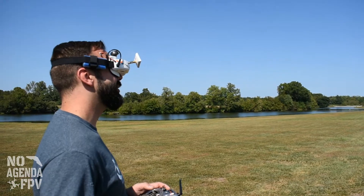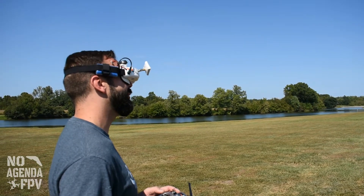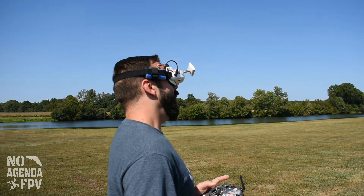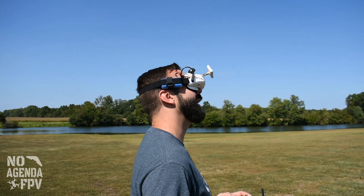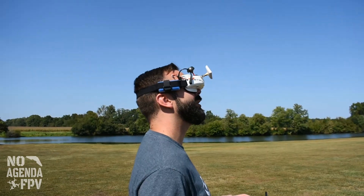We've got plenty of elevon surface travel. I wasn't quite sure, but I'm playing inverted right now with some bugs in my throat, and she is flying great — I can actually upside down climb.